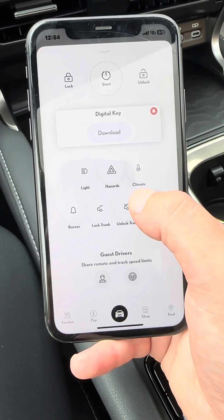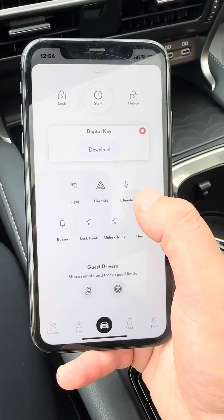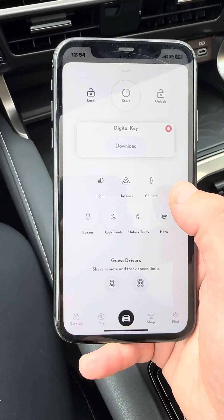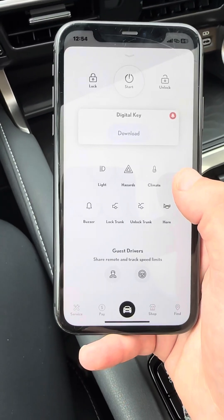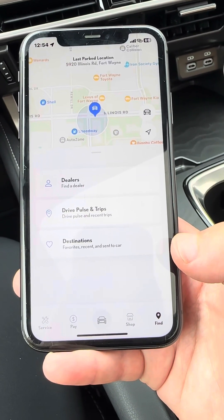On certain models, you can also swipe up and change the climate. It will auto-adjust to the temperature outside — if it's hot, it'll cool your car down and vice versa. You can also find where your vehicle is located via the app as well.